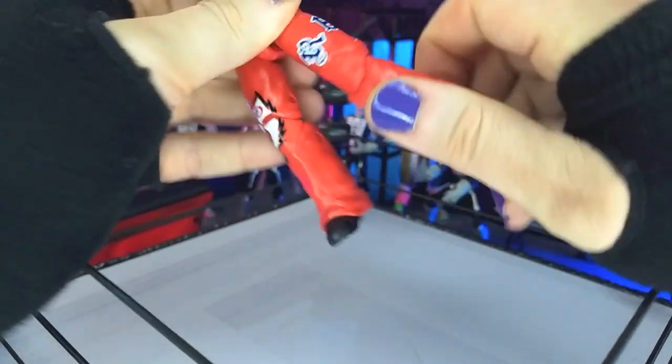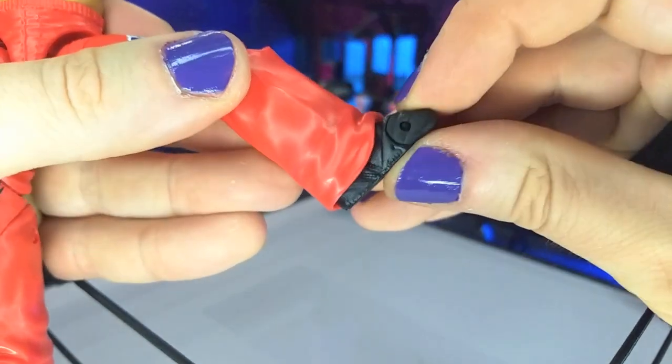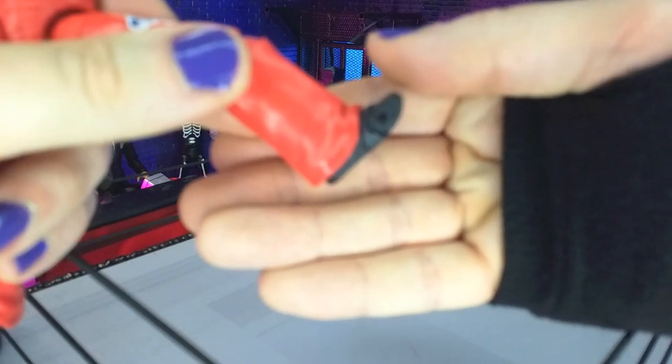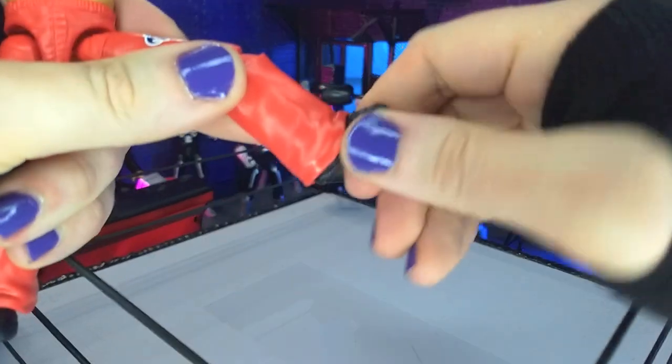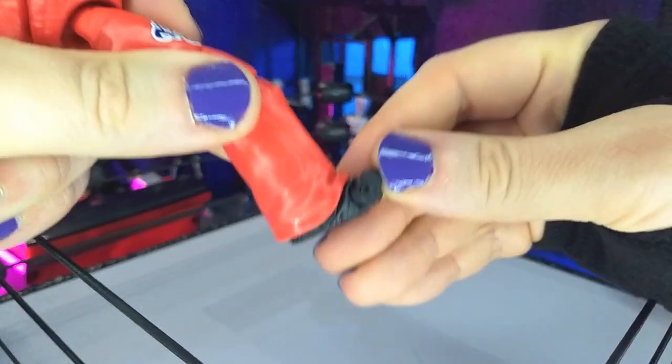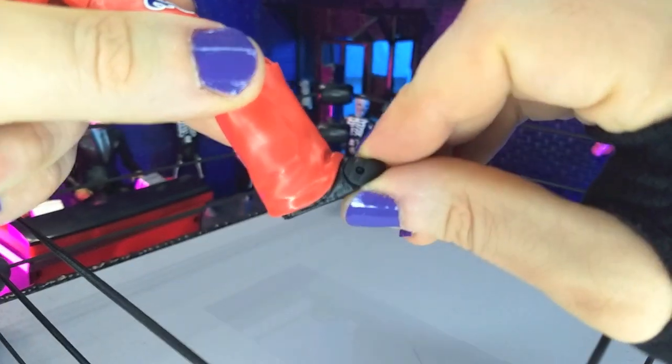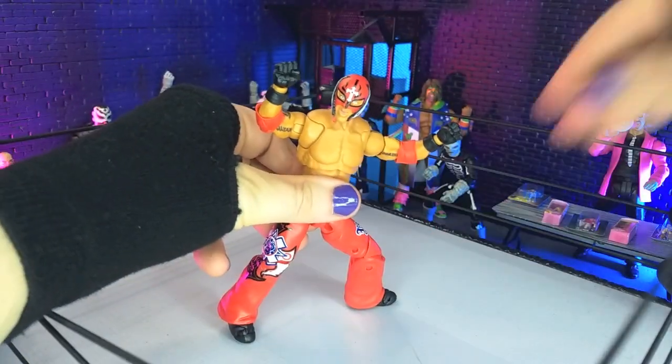Setting those back in is always kind of annoying. Then we get thigh swivel. Double jointed knees folding completely in half. And then for the feet, we're not going to get too much — not really any point, not really any forward. We do get a little bit of rotation, and then we get that little bit of a toe hinge — I don't even know why that's there, honestly. But that'll do it for articulation.